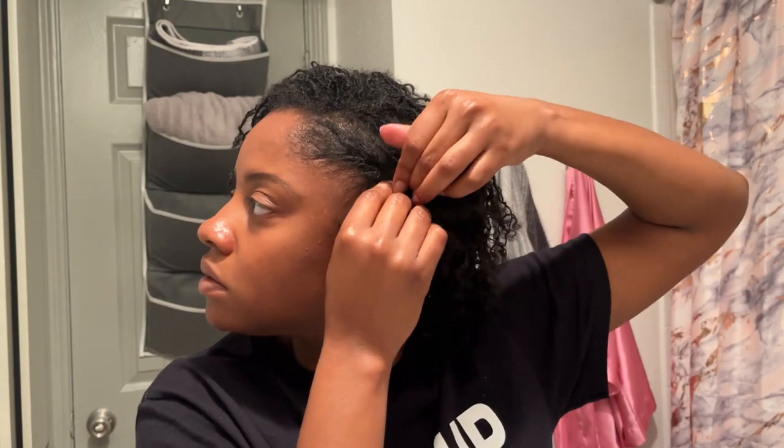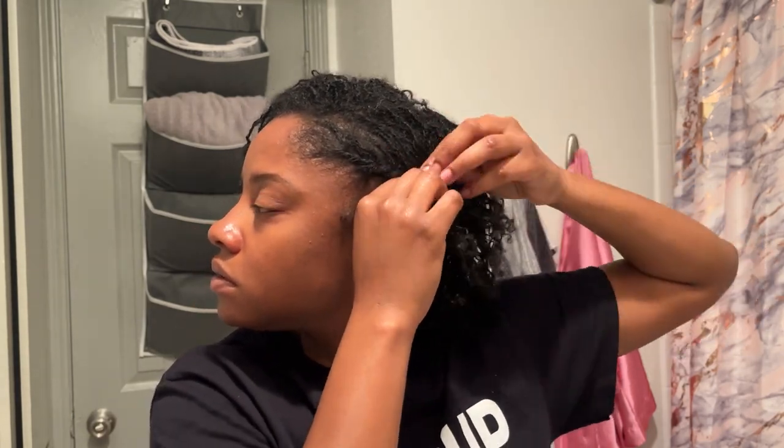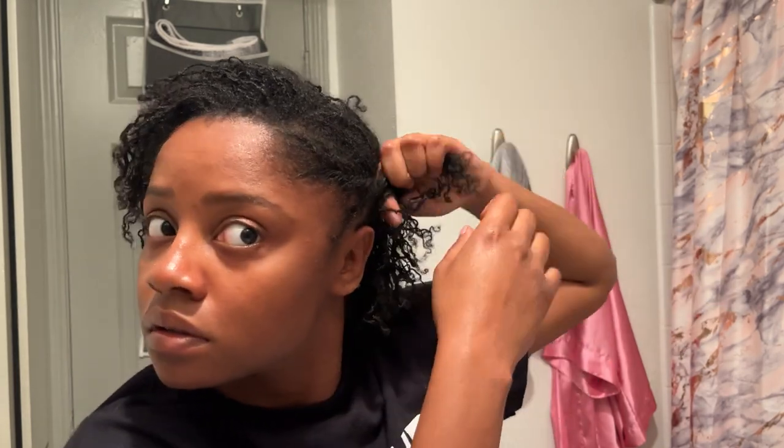The next style is me swooping that bang over to one side and doing a flat twist on the other side. Doing flat twists on my natural hair was a lot harder because it was hard to get them tight and neat. But doing them on sisterlocks — because they're like individual strands of hair — it's just so much simpler to get them looking tight and neat.